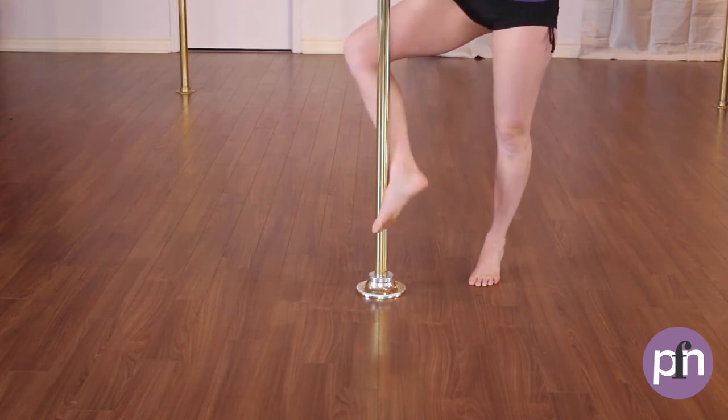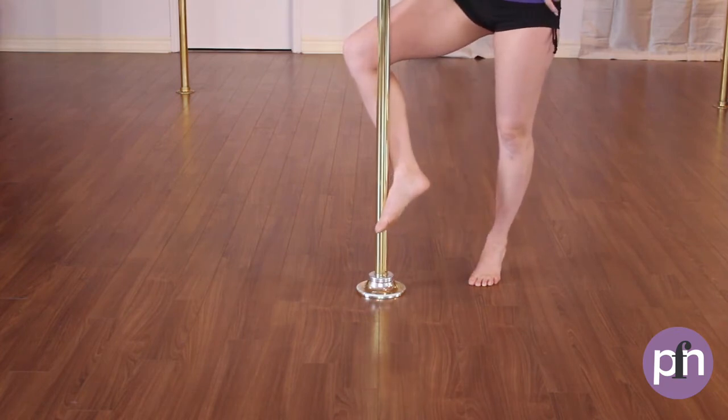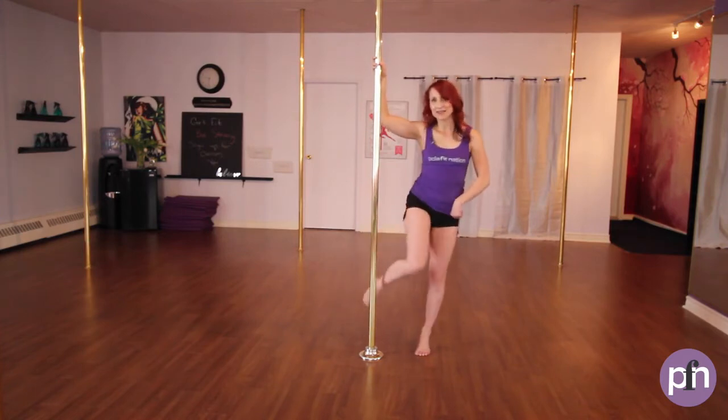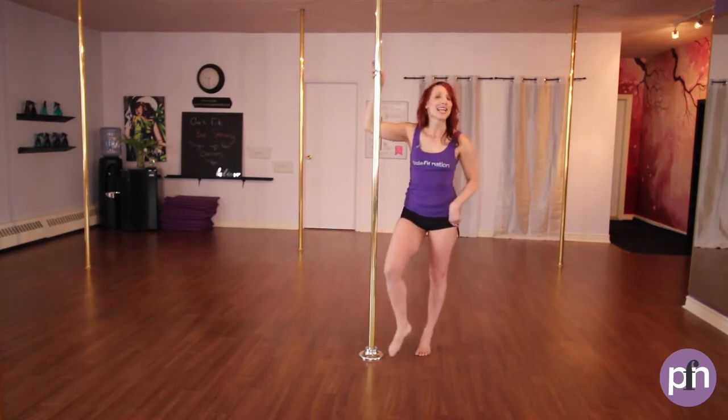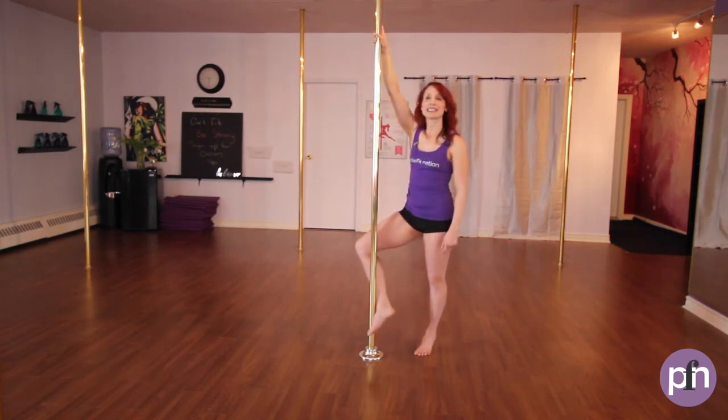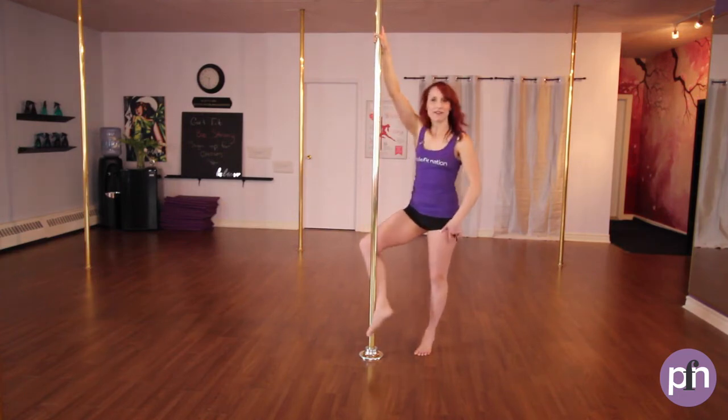Lower down, press back up and bring behind. Sometimes it will misbehave — sometimes it will go in front, sometimes it will go to the side. So we want to tame this inside leg by bending it behind and placing the pole at the top part of our foot.